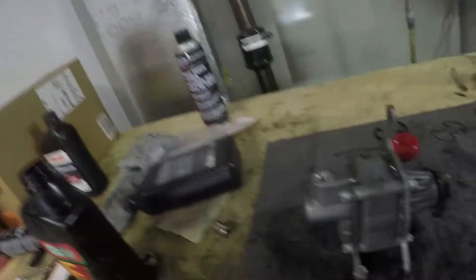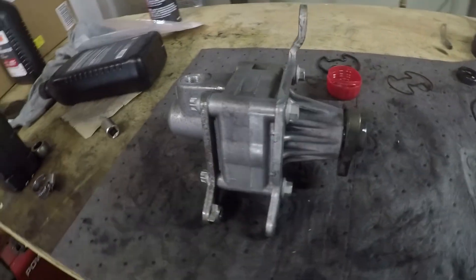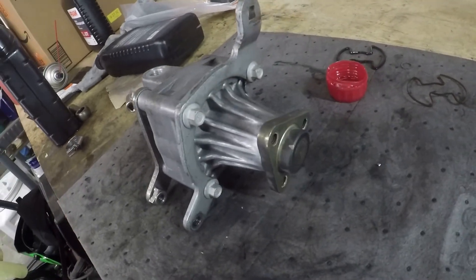Okay, there you have it — piece of cake, right? Pretty simple process. As long as you have the right parts the first time, this should be a 30 minute to 1 hour task. Thank you everybody for watching and I will see you next time on Adventure 406.